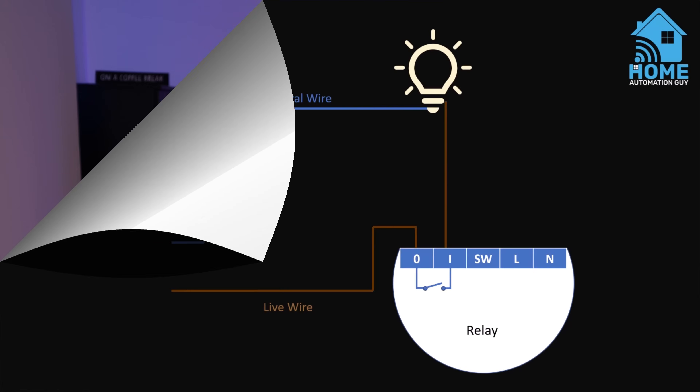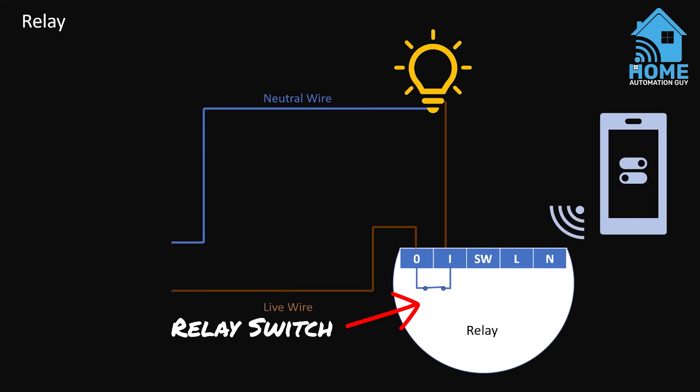You can use one of these smart relays, which work alongside your existing light switches and your existing light fittings to smartify them. A relay is basically a switch that's turned on electronically by a sensor or a smart home platform. What's great about them is that you can use relays for pretty much anything that is powered electrically, not just lights.